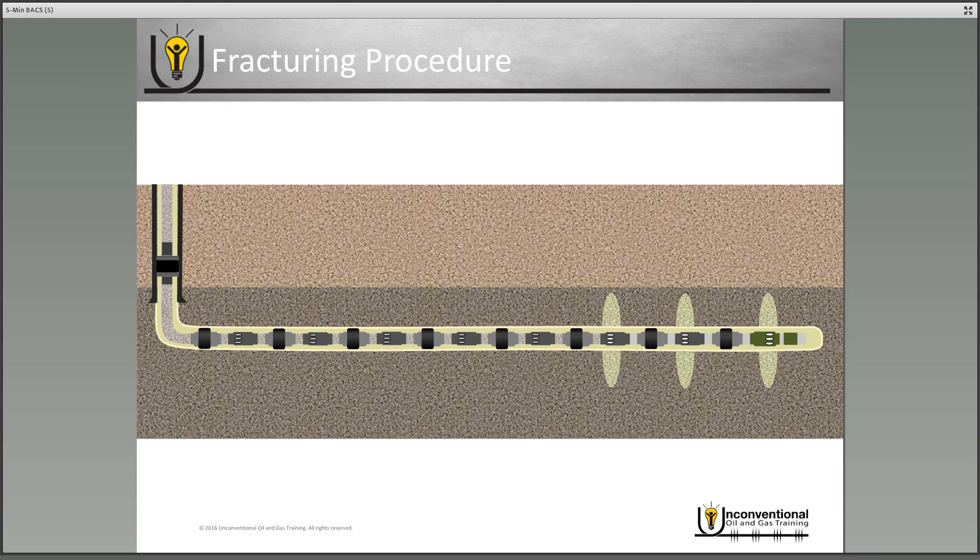At this point you're just repeating the process. You drop the ball that corresponds to the fourth stage frac sleeve into the wellbore, pump it down, open the sleeve, and begin that stage frac job. Then drop the ball for the fifth stage frac sleeve, pump it down, open the sleeve, and begin your frac job. This illustrates the primary benefit of this type of completion system: you never actually have to shut down your pressure pumping crews while performing your hydraulic fracture. You repeat this process until all of your frac sleeves are open and fractured through for the well.